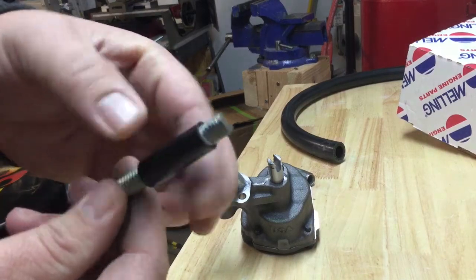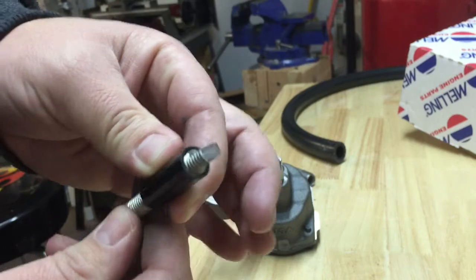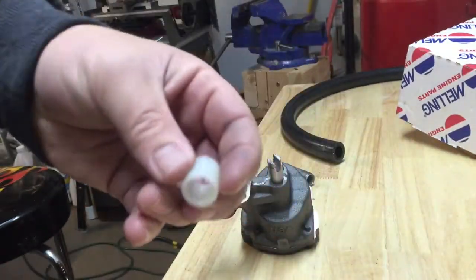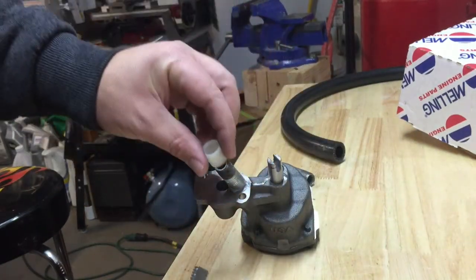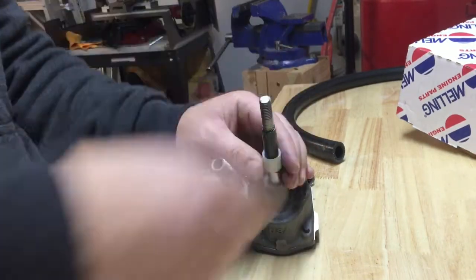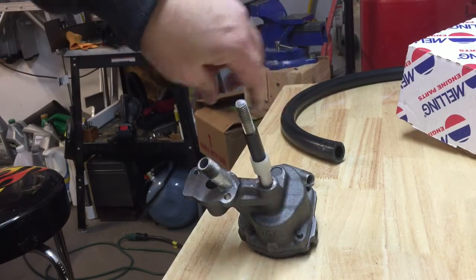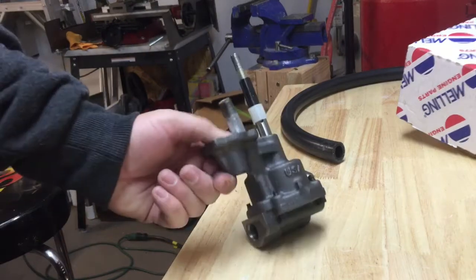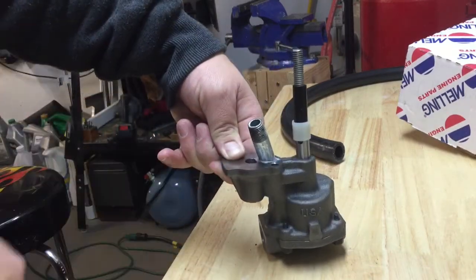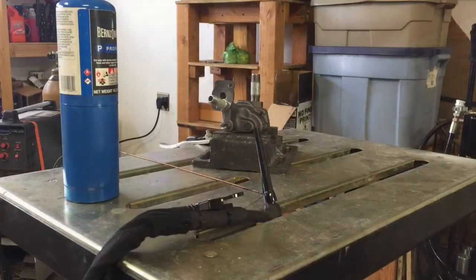As luck would have it, I had enough junk laying around. This is a piece of all-thread that I've already notched, and this is just an aluminum sleeve. In the box it came with the clip that's supposed to hold everything together, so luckily my drill interface is done. I've also threaded and put my little pipe in there, so now I just gotta weld that and come up with a stand. We're going to preheat this thing a little bit before welding because that pump's cold right now.